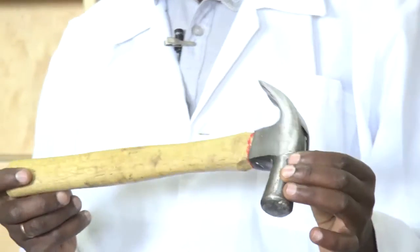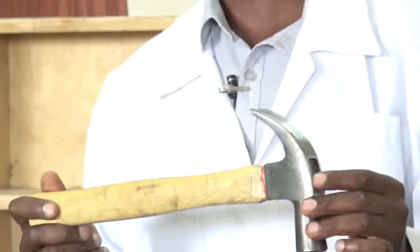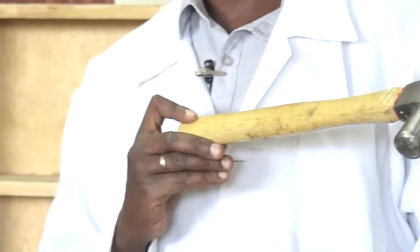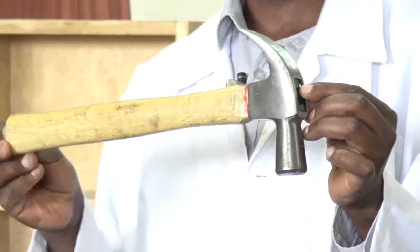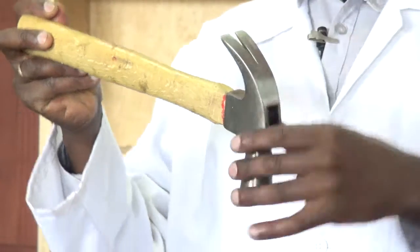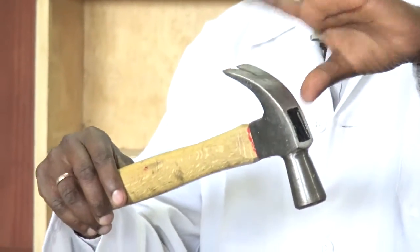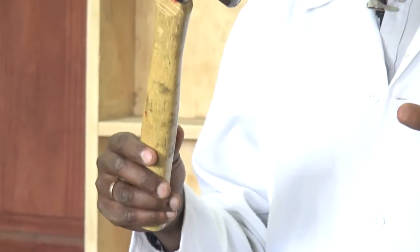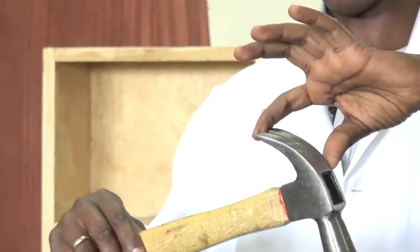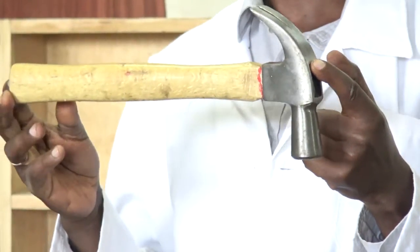Now we have a very common tool that we have in our homes. Many of us just know it as the hammer, but hammers are different in sizes, in shapes, and in purposes. This particular hammer is known as the claw hammer. The claw is this bit here, which is used to pluck nails out. So this claw gives it the name — the claw hammer. The hammer is the hitting part of it, so if it has a claw, the whole of it is a claw hammer.